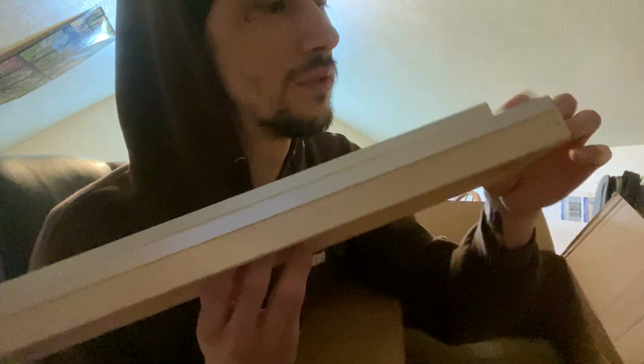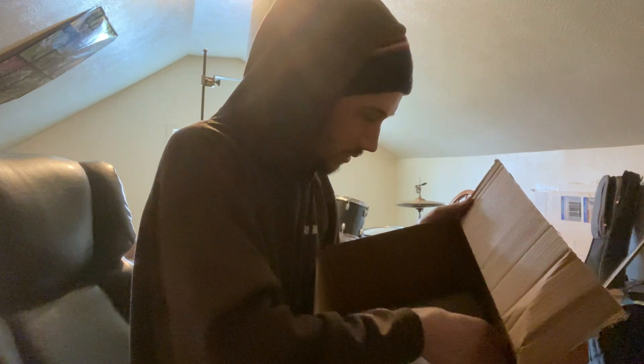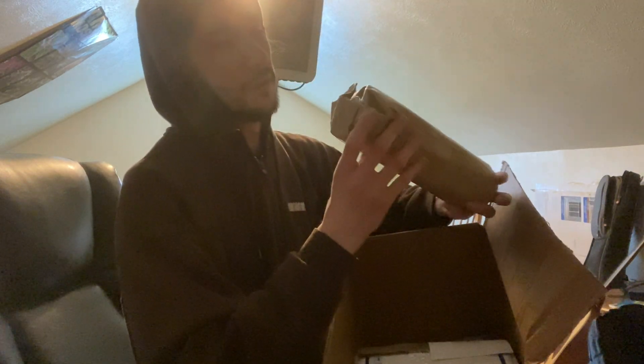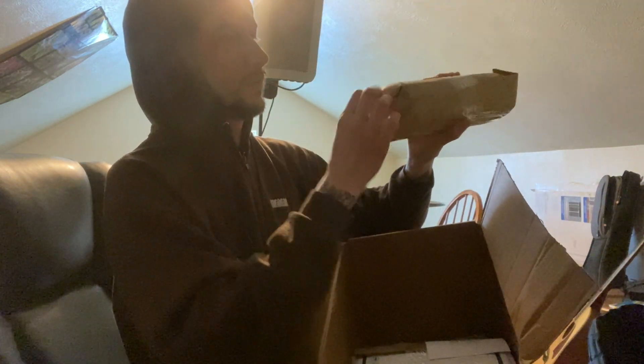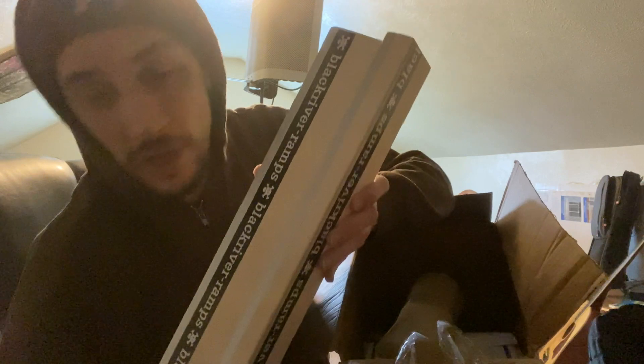I'm a little silent because I'm very closely examining this — these are not cheap, they're pretty expensive. Still smooth and nice. Next thing out of the box — it's going to be this one. Very nice box, very smooth nice wood, good quality. You can't go wrong with a Black River ramp, you really can't.